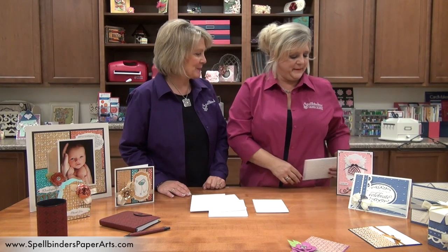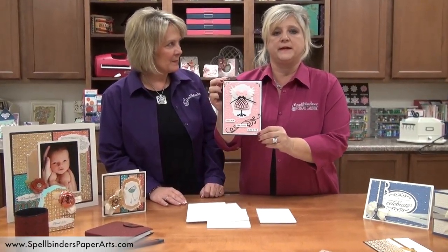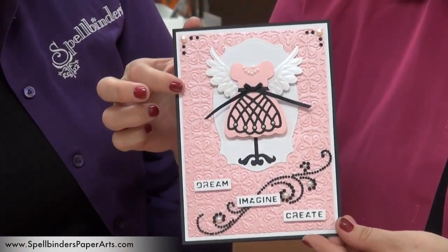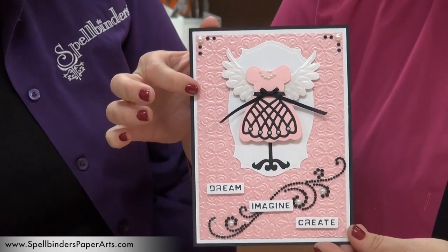Let's look at some great examples. This is a card that was done by Heidi Blankenship, one of our designers. As you can see, the detail in here is just amazing — nice and crisp, very, very beautiful. It's so deep. I love it.